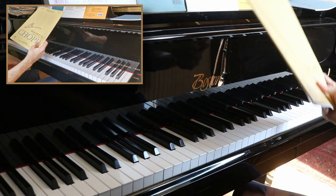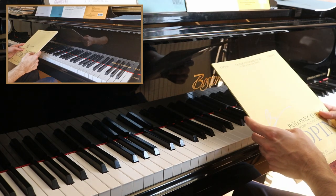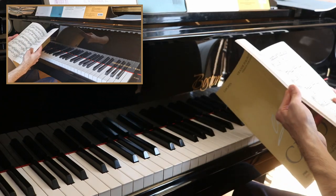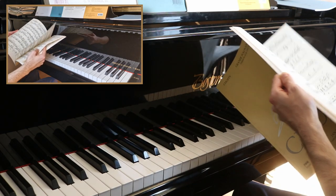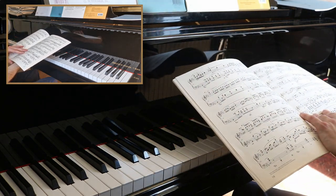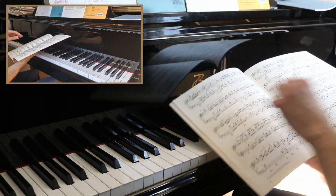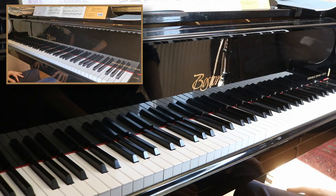Welcome everyone. In today's guide I will go through the Chopin Op. 22, which is both the Andante Espanato and the Grand Polonaise Brillante. I have played this piece — you can see a YouTube video of mine which I've uploaded — and today I will go through all the details of both pieces. I will show you some tips and tricks, some ideas that I have, and how you can practice. Let's get started.